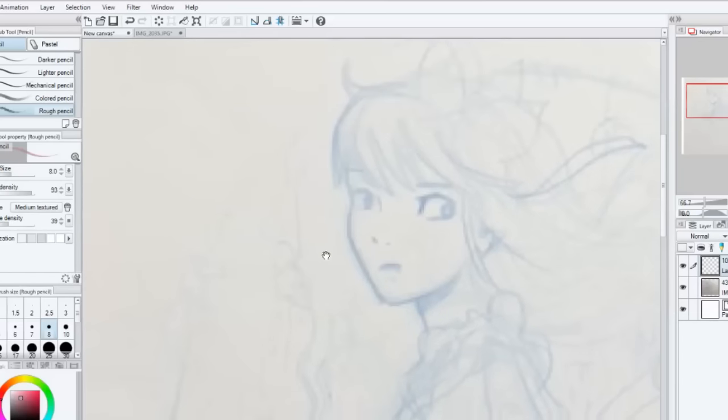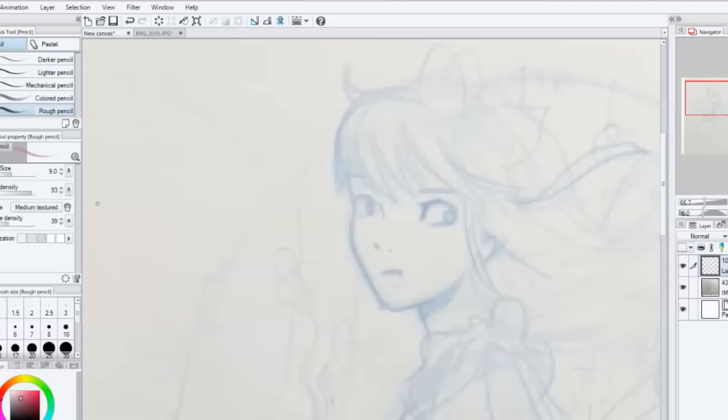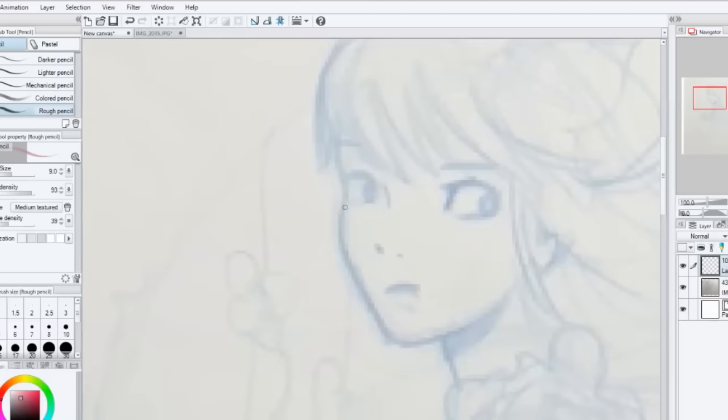I decided to record pretty much the whole inking and cleanup sketch process to show you a little bit of how I do that. I started off this piece with an actual thumbnail idea, which I didn't show in this video, but I actually did it months and months ago and really liked it. I just put it away in a bin of sketch ideas, and when I was trying to come up with an idea for this month's coloring page, I went through my box of sketch ideas and came across it — that's the one I wanted to do.